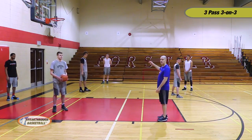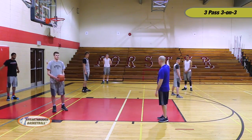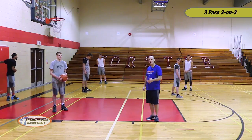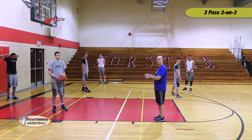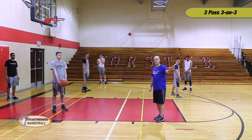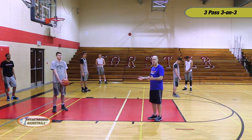The two defensive players each have a responsibility to start with. One is baseline help and the top player is middle help. We want to create some variability so they don't just cheat the drill and stand there and be set for the offensive player to attack. So prior to the start of the action, they're going to exchange back and forth continuously until the initial drive happens. Once the drive happens, one of them will be the low help and one will be the high help, and then we'll be working on a live three-on-three situation.